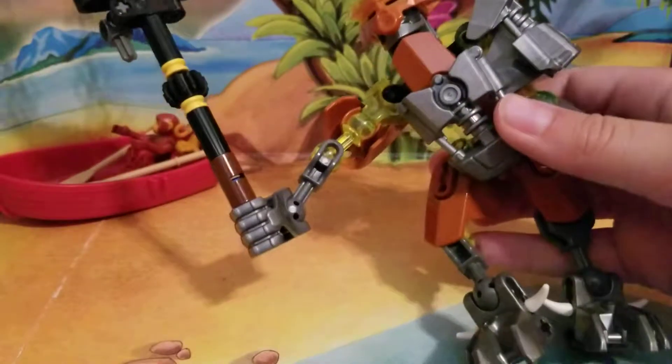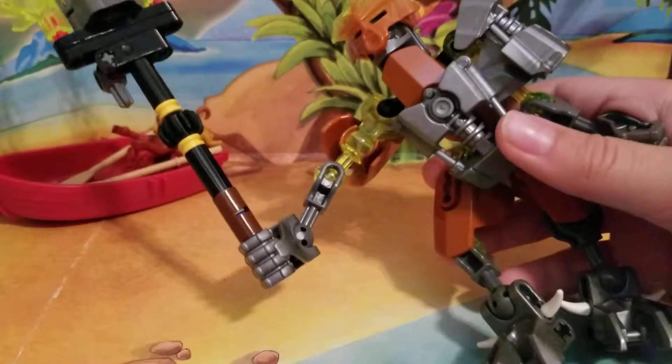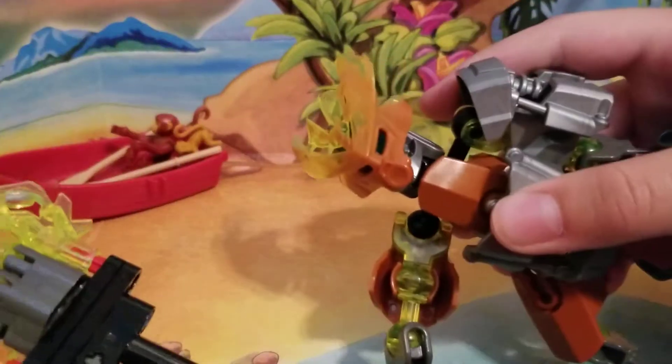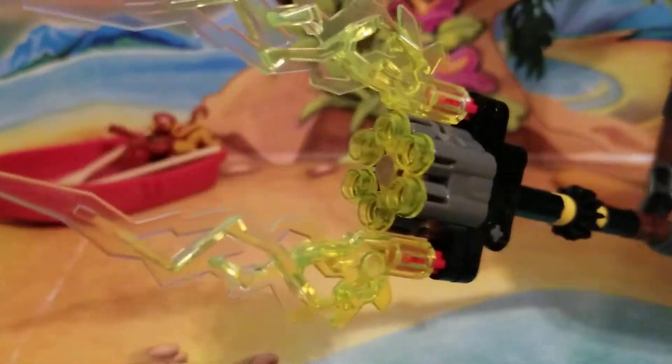Hello everybody! CoolKai05 here, back with another LEGO review. Today we're going to be doing a LEGO Bionicle review. I hope you guys enjoy. Let's get into this.